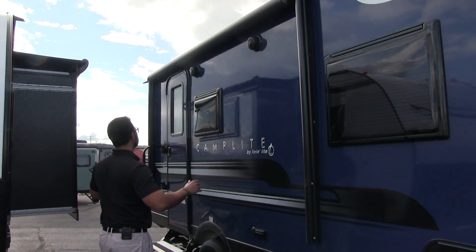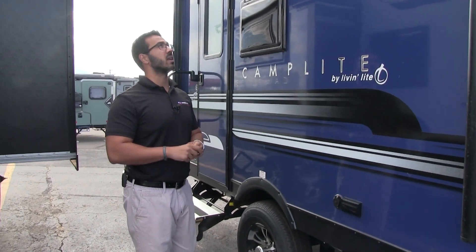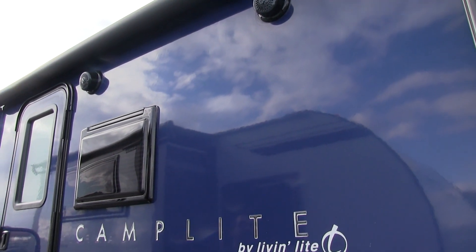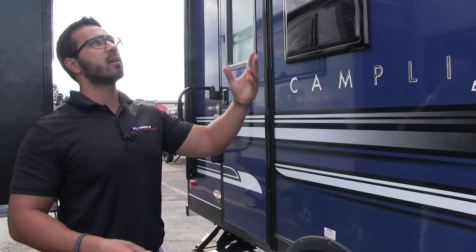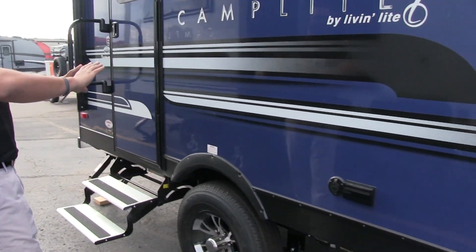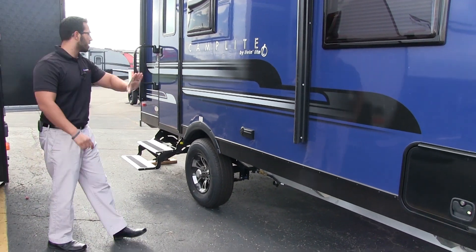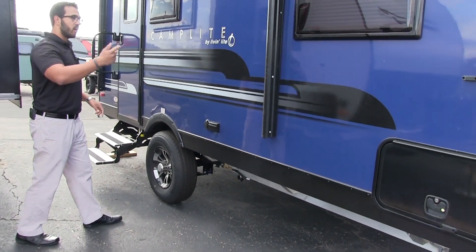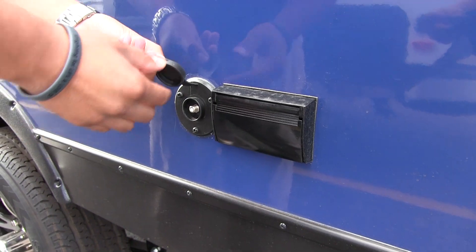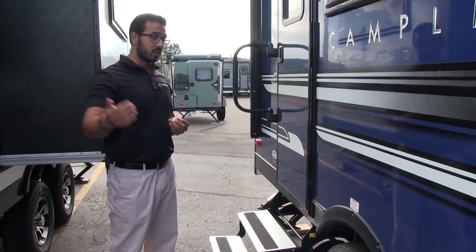The power awning rolls out and back in at the touch of a button — super simple. There's an LED light strip on the bottom for night use, and two exterior speakers underneath, controlled by the Bluetooth-capable multimedia center inside so you can control them from outside. This floor plan has no furnace or refrigerator vents on this side, so the entire camp space is usable. There are also TV hookups, an electrical outlet, and a cable outlet right underneath the awning for outdoor TV viewing with awning shade.